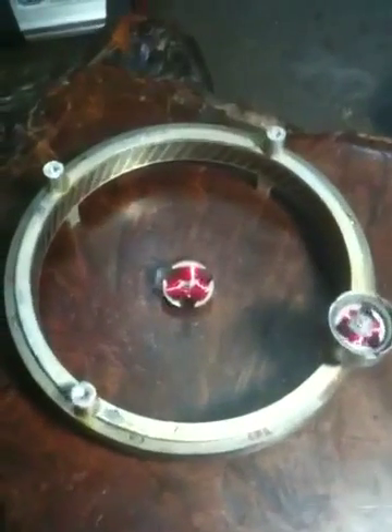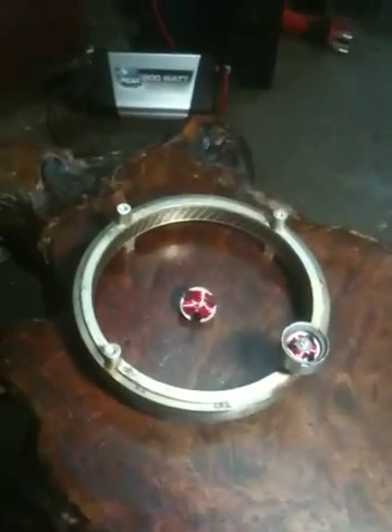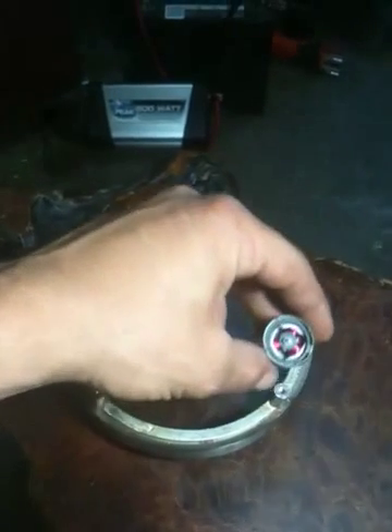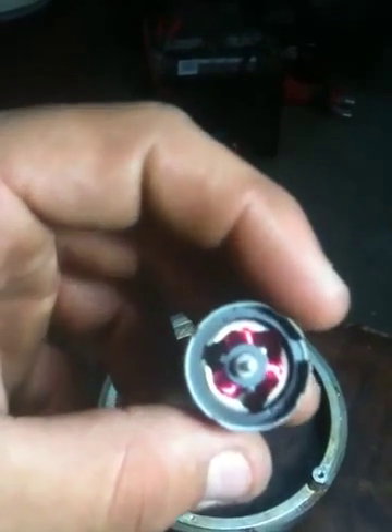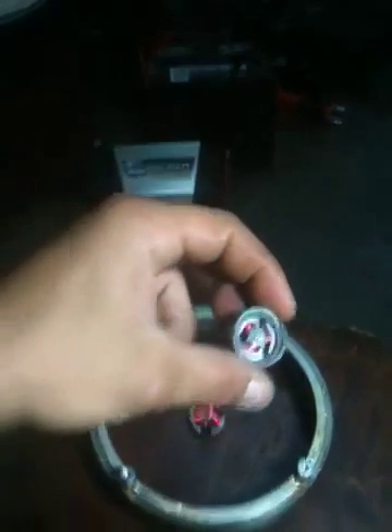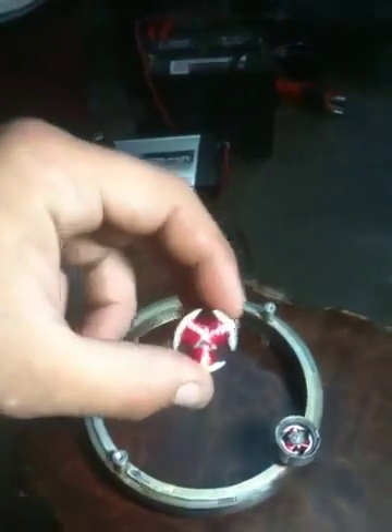This is the ring that is surrounding the copper in that configuration that you just saw. This is a DC motor. It's got a ring magnet on the inside and you can see it's got three coils.